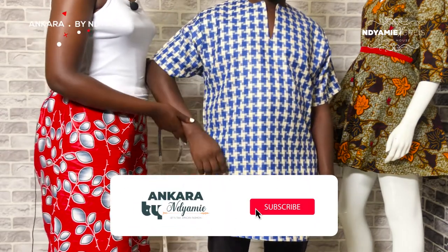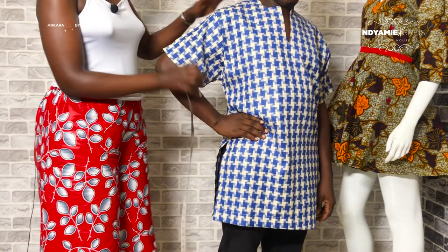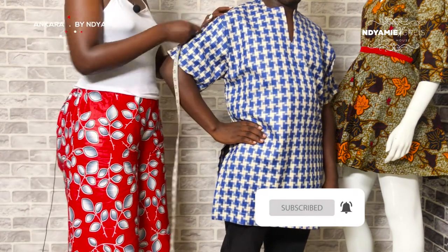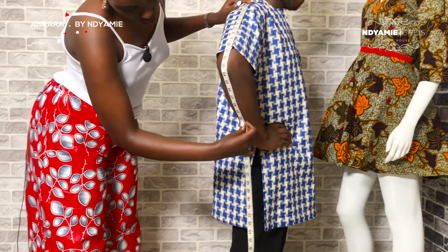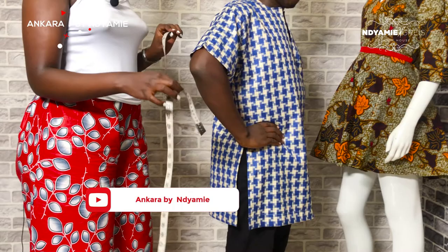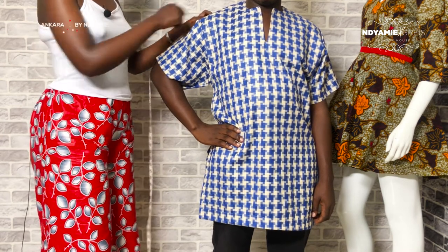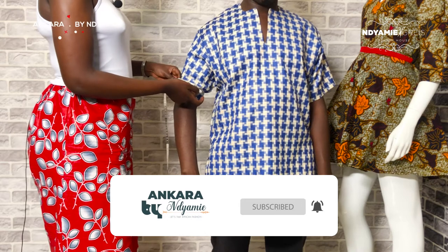For the sleeves — when making long sleeves, have the client bend their arm like this, because when you don't do this, most people find the sleeves are only halfway. Doing this gives you the shape of the whole arm. Make sure you include the elbow so it comes straight. The long sleeve measurement is 24 and a half inches. For short sleeves, it is 10 inches — halfway of the arm. Measurements are in inches.